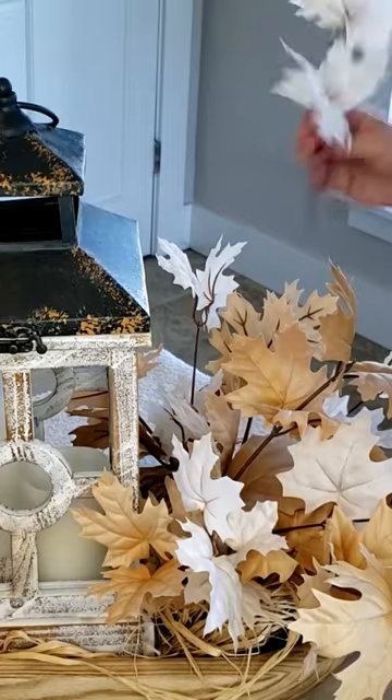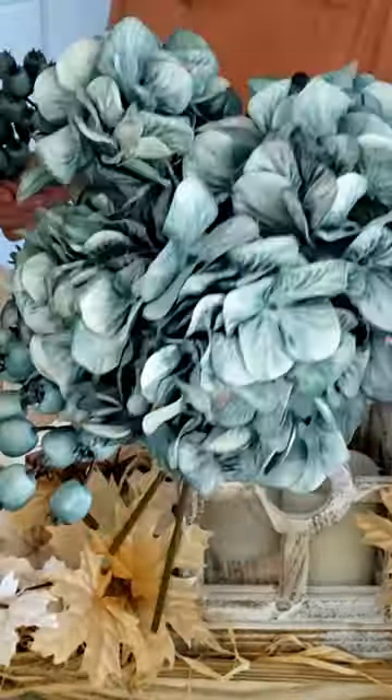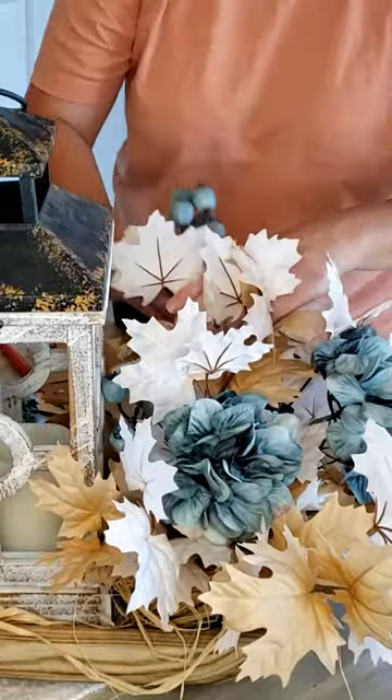Added some fall foliage, gonna add in some more fall foliage, and here's where we make the pop with the beautiful hydrangeas and berries throughout.